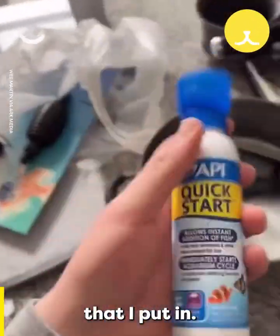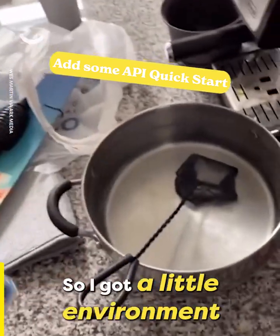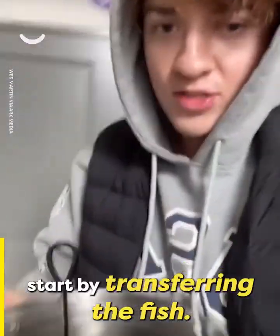I went to PetSmart and they told me to add this to all the water that I put in — it does something to make it survivable for the fish. I got a little environment set up for her to keep her safe. I'm going to start by transferring the fish.